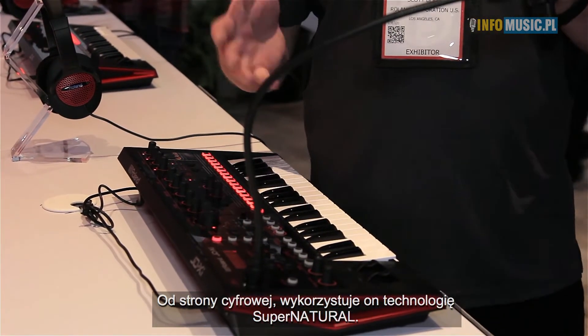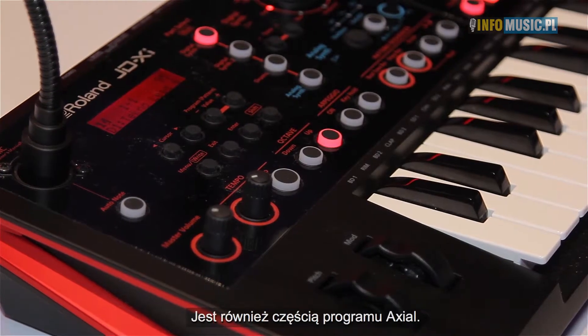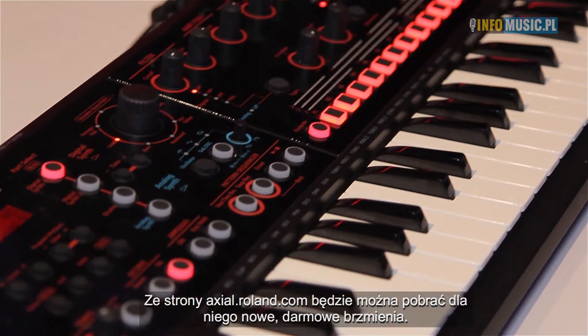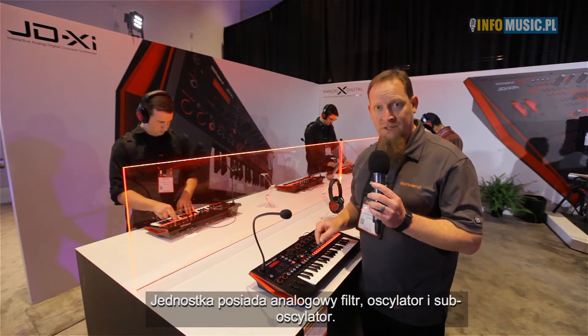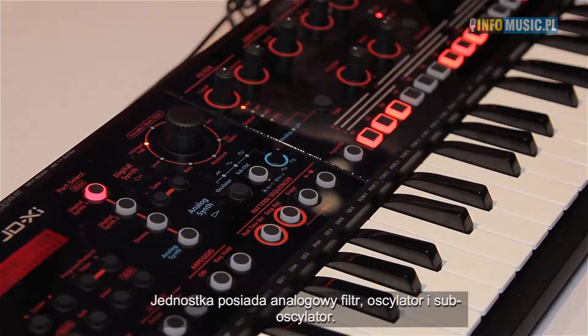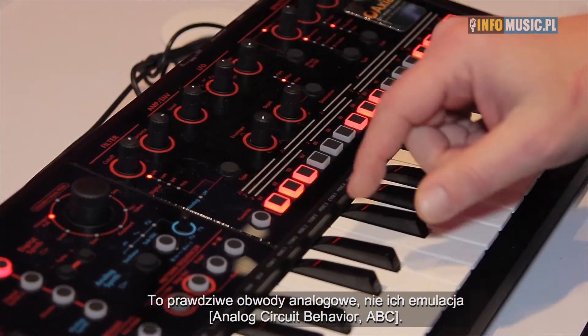On the digital side, we have a lot of the Supernatural synth sitting in there. It's also part of the Axial program — axial.roland.com — and there will be free sounds for it in the future. On the analog part, we have an analog filter, an analog sub-oscillator, and an analog oscillator. So this is true analog — not circuit behavior, but actual true circuitry.